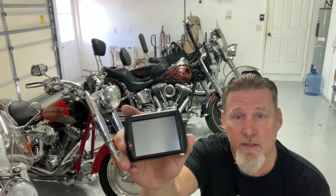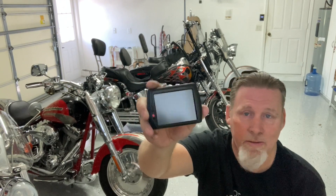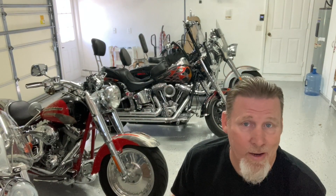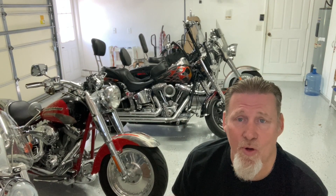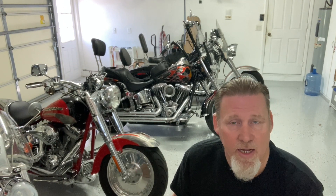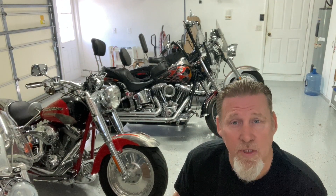Depending on how complicated you want to get, you can literally go in there and control pretty much everything on your bike. You can actually take this screen and literally mount it on the bike itself, and you can see all the data that's happening on your bike. I didn't want that — I just wanted to upload my program, and if it's running great, let it go. I don't need to see temps or any of that stuff. But if you're into true performance, this will do that as well.